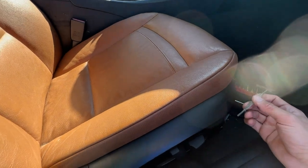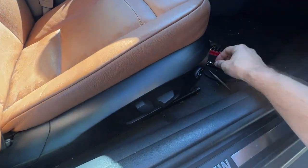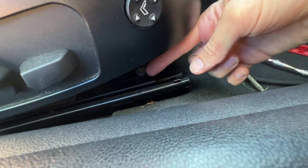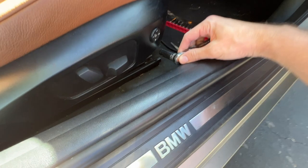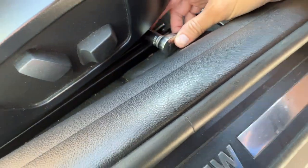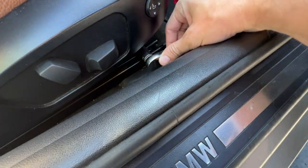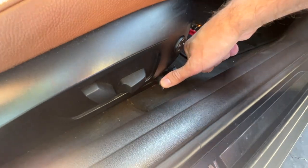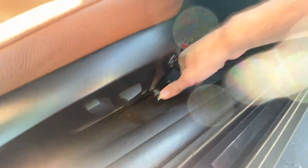To replace this I have to unbolt this nut here, which is a 30 millimeter. There's one here and also on the other side. The good thing about this one is that it's facing towards the door so it's a little easier to remove. I have a quarter-inch drive and I'm going to just undo this — it wasn't that tight.